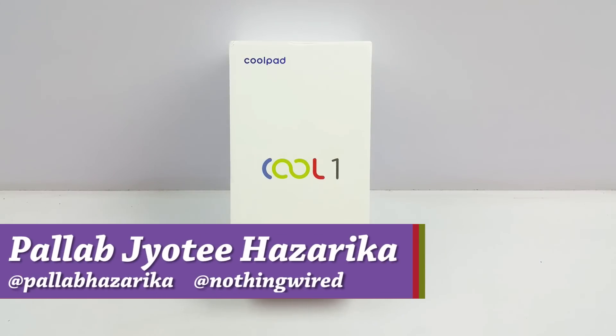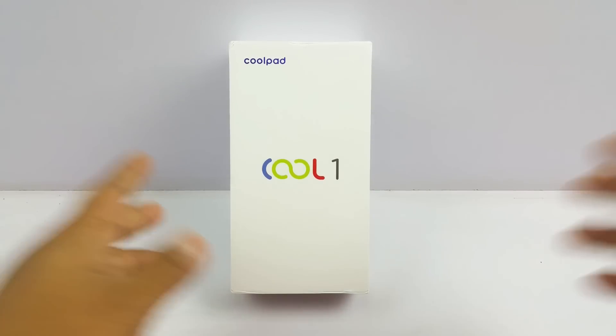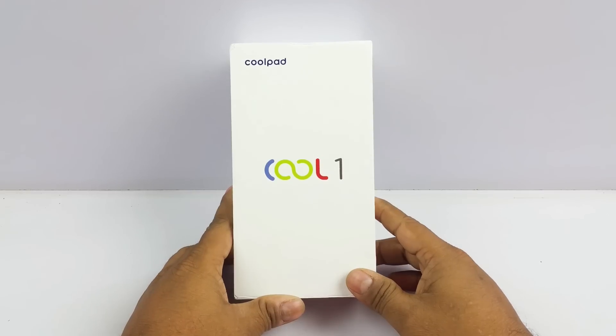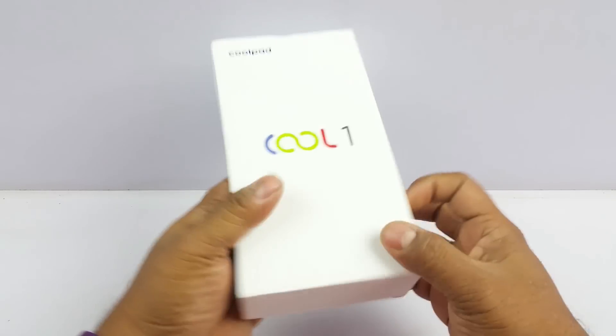Hey, what's up YouTube, Pallab here. We have the brand new Coolpad Cool1 Dual SIM out here and this is a full review video. We already did an unboxing and first look at this device — you can check that out as a separate video. In this one we're going to check out the performance, camera test, benchmarking, and all those cool things.